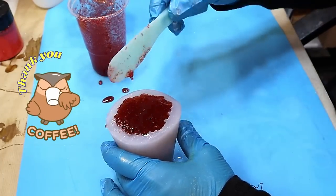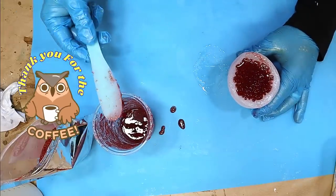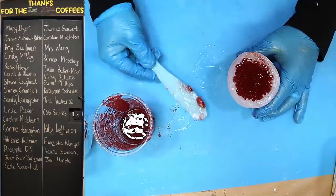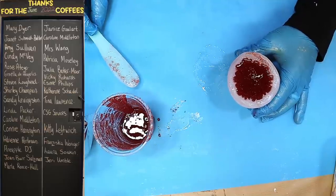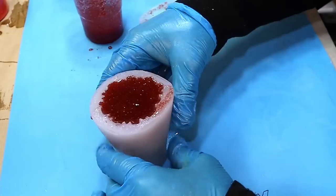I want to say as well to all the people that got me a coffee last month, thank you so much. I'm currently saving for a 3D printer to use on both this channel and my other channel with my resin work and my crafting stuff. So I'm really looking forward to getting that.